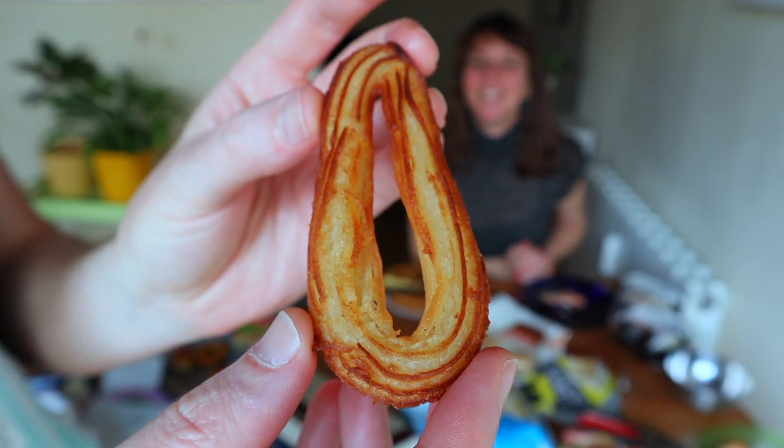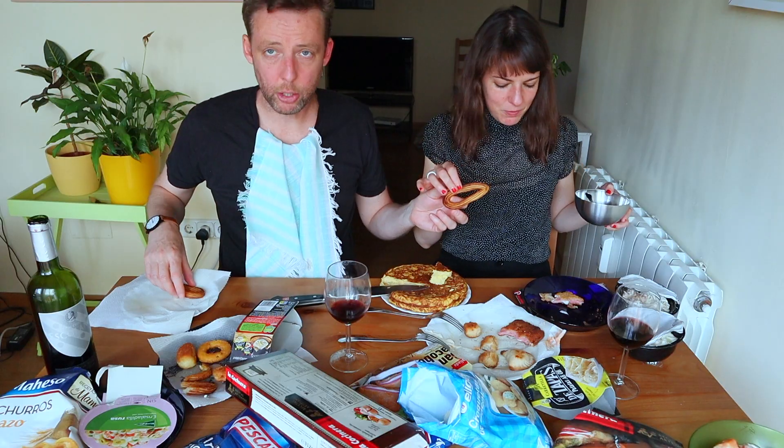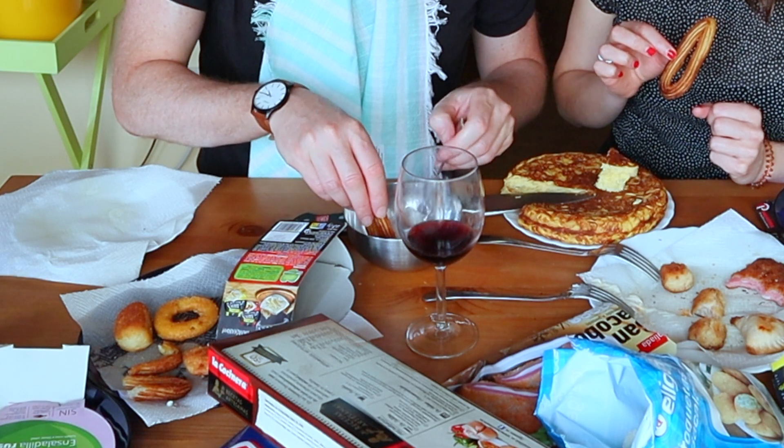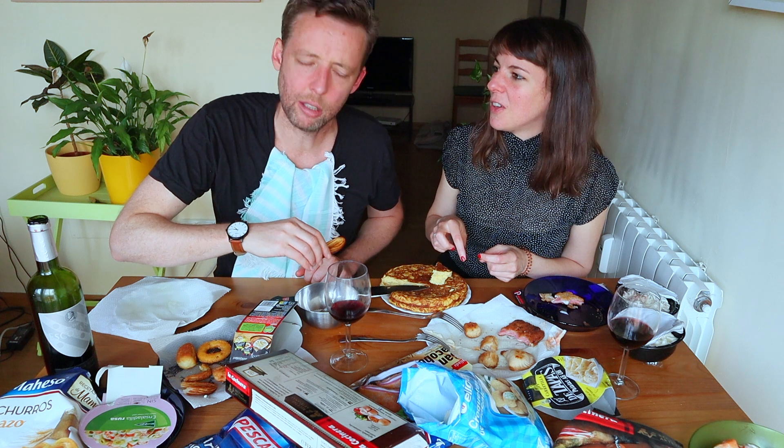Okay, dessert — churros. By the way, you would never have churros for dessert — good point, Yoli. Would you like some sugar? I'm gonna dunk mine in a little bit of sugar just to give it some life. All right, taking a bite. Not churros — I mean, maybe churros? It's kind of like fried dough. That's a churro. Listen to the crunch — crunchy. It is what it is.